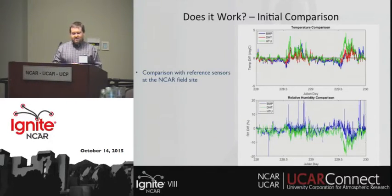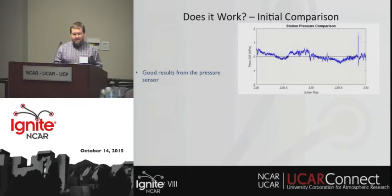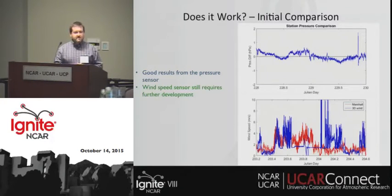We've done some initial comparisons. This is a temperature and relative humidity time series — our measurements are doing pretty well, except there are some solar heating issues that required us to redesign the radiation shield, so this is research and development. We have good results from our pressure sensor and we're pretty happy there, but we still have some work to do on our wind speed sensor. We're also evaluating our other sensors at the moment.